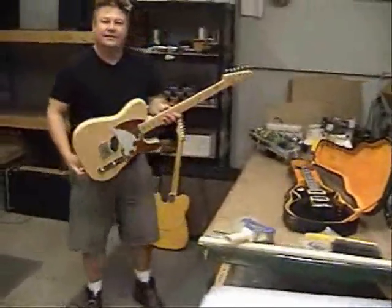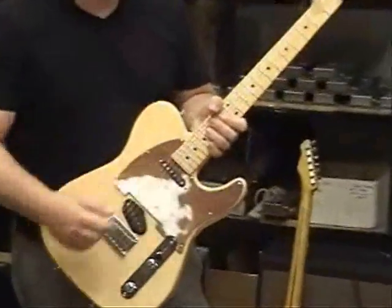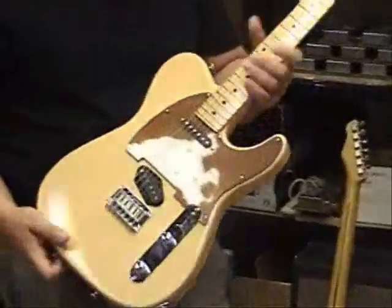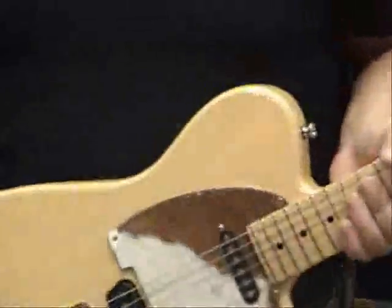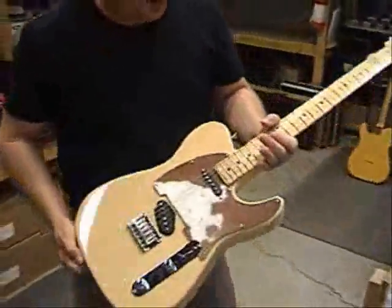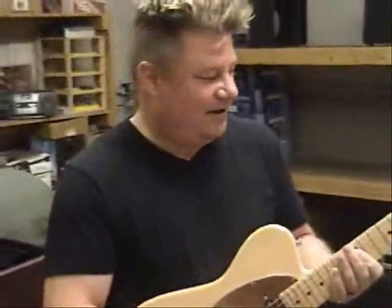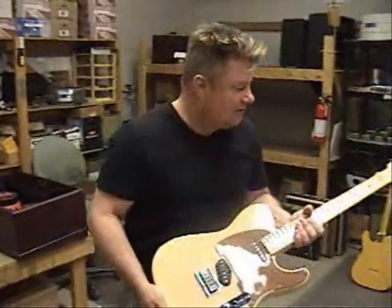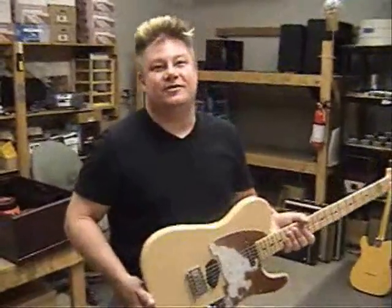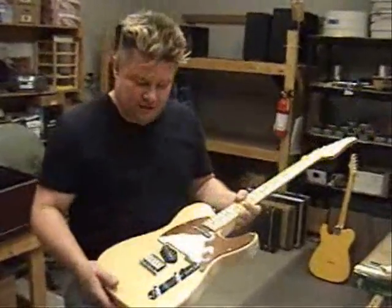Moving on to the other end of the spectrum. This is a Tom Anderson T-Classic, though it's got a strap pickup in the neck. This Anderson has fairly low-output pickups. Mike, are you laughing? A little zoom issue there — we considered hiring actors to play us, but we're not quite ready. Anyway, this guitar has an extremely pretty sound. Low output, very tinkly, very glassy I guess you would say.